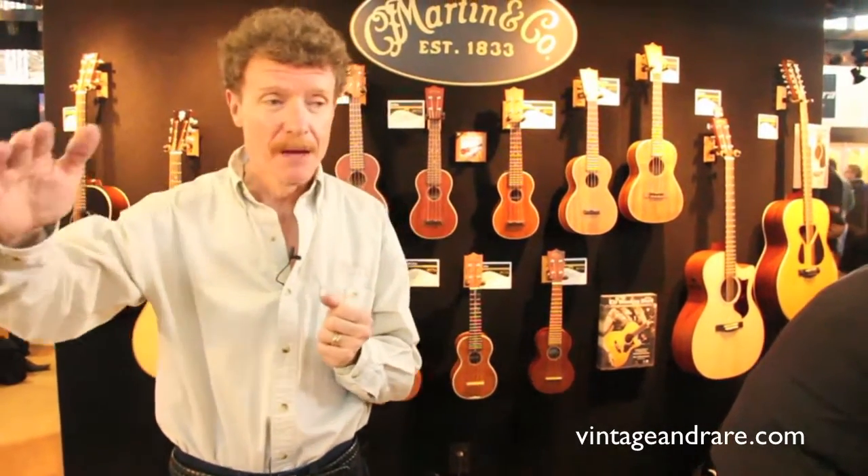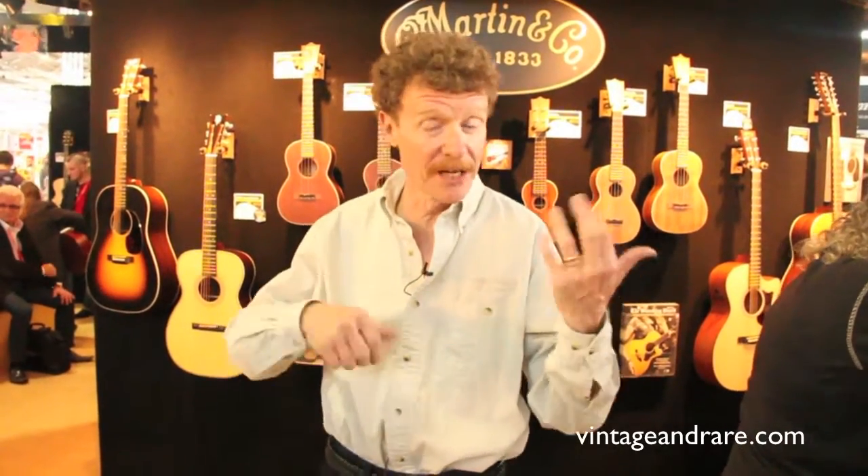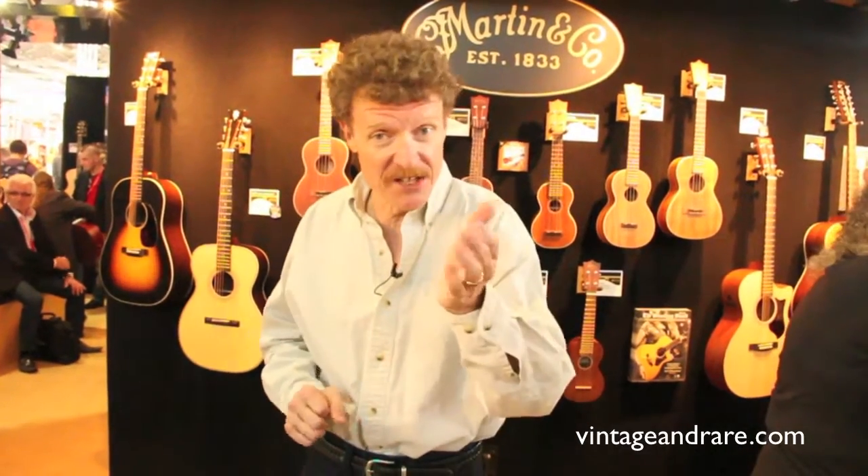Ukuleles became less popular during the Depression. World War II, there wasn't a lot of business. Picked up a little bit in the 50s, thanks particularly to a fellow named Arthur Godfrey, who was an American television personality who played the ukulele. Remember Tiny Tim? He didn't do a lot for the ukulele, but it's back. It started in Japan and Hawaii, with the Japanese going back and forth to Hawaii, and then it spread all over the world.